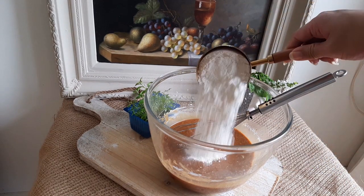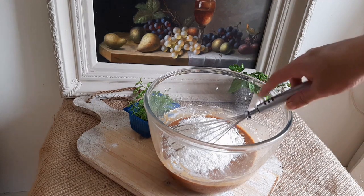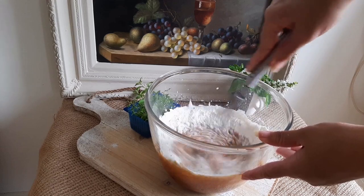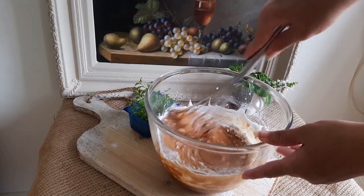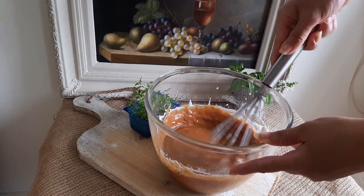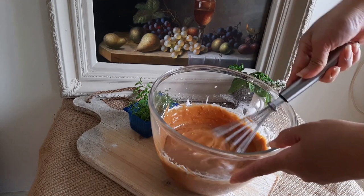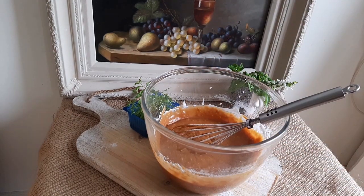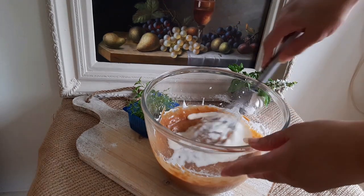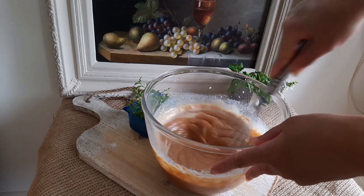We will be adding two cups or 500 grams of all-purpose flour, but I'll be adding only half of it now. Add one cup of flour and whisk that in — whisk only until combined, do not overbeat. Those using an electric beater should switch to a spatula or whisk at this point. Now pour in the remaining half cup of milk and whisk that in.